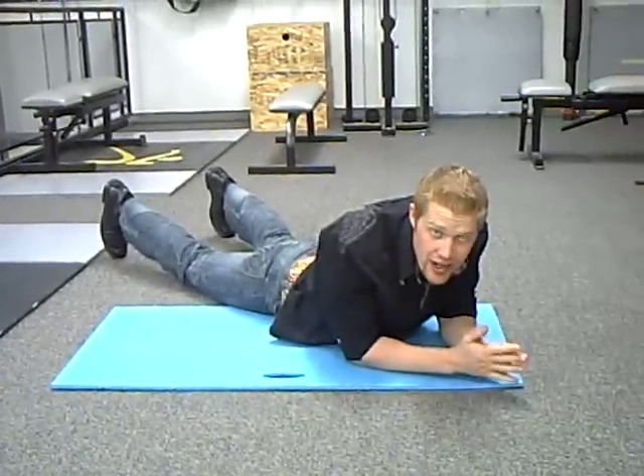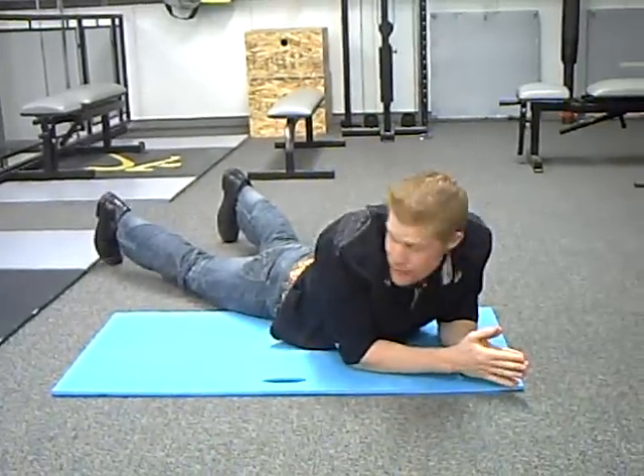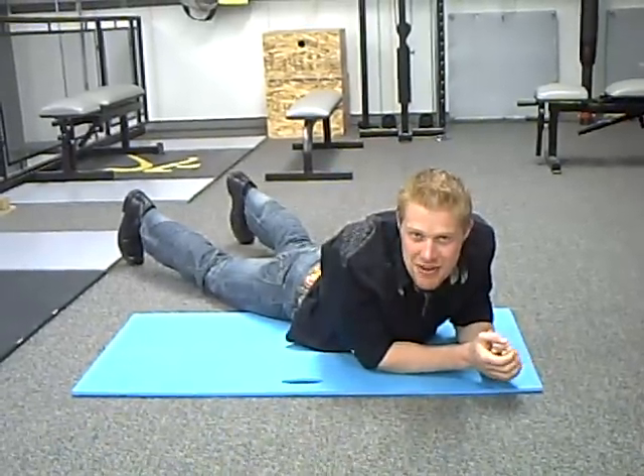Hey guys, it's Luke Wold from WoldFitness.com. We're filming exercises in the gym today, and I said I want to be the model on this one. Now, I know I'm not dressed to work out, but it's one of my absolute favorites, so I want to share it with you and not let anyone else have that privilege.